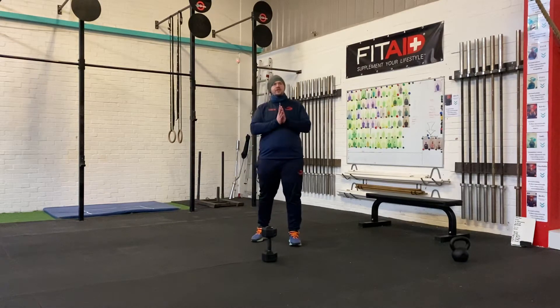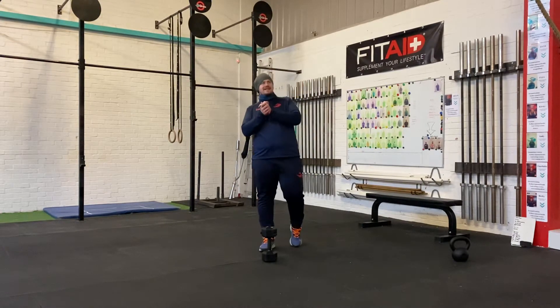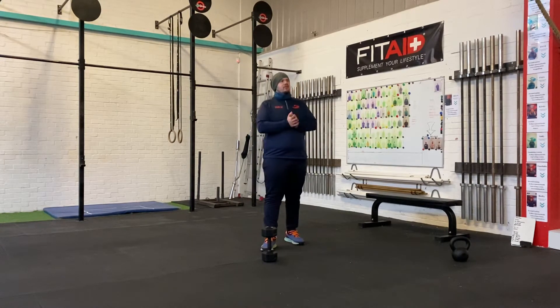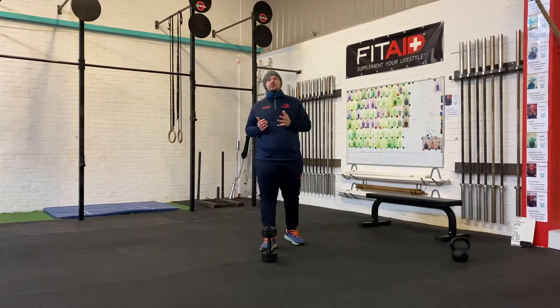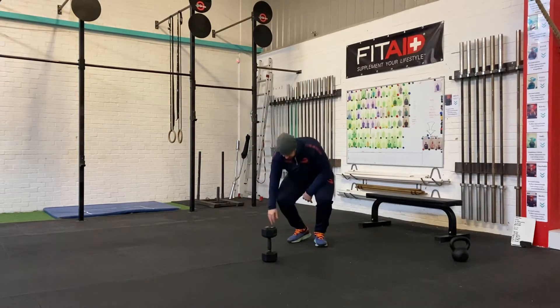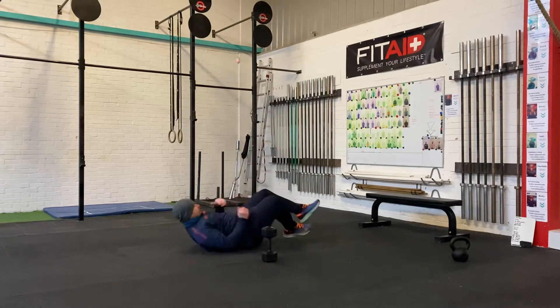Hey guys, Bryce, Tuesday 26th January. So today we'll get straight into this — you're going to go straight into three rounds for your warm-up: 15 glute bridges, just body weight.